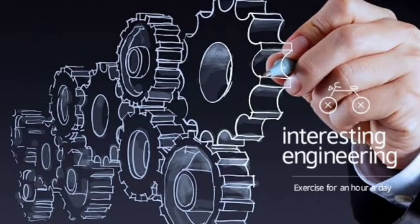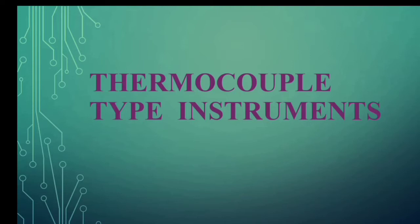Hi friends, welcome to my channel Interesting Engineering. In our video we are going to discuss about thermocouple type instruments.